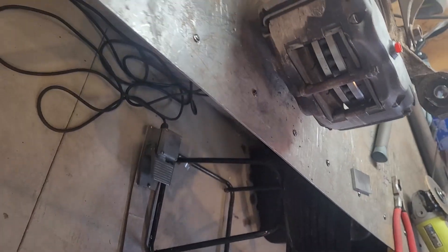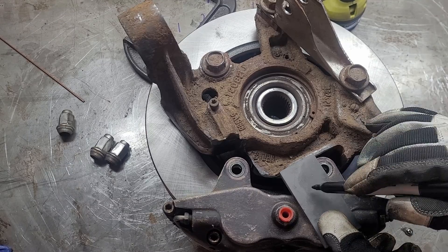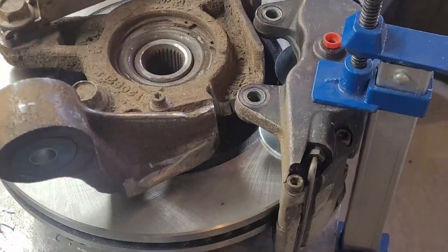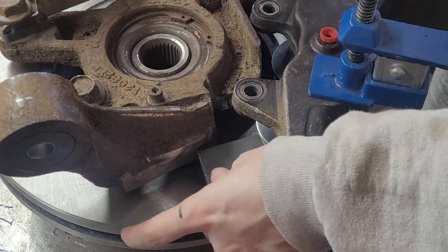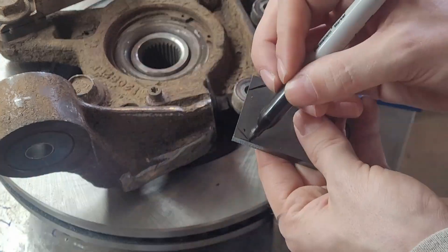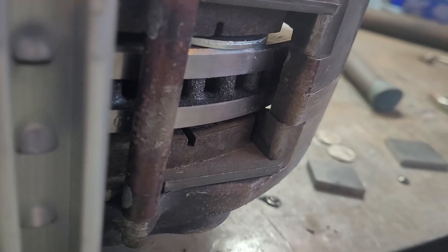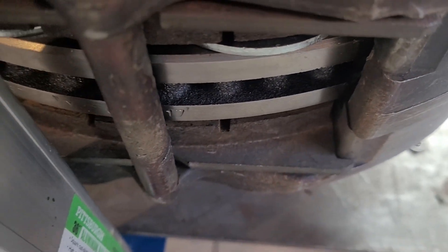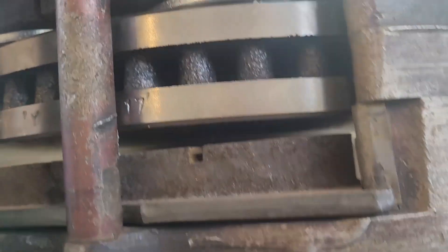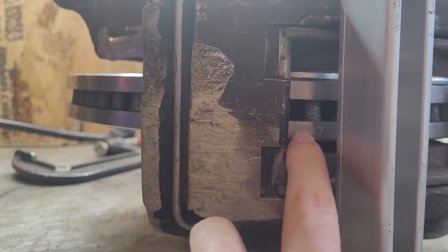Cutting out that part of the knuckle gives enough space for the caliper to sit where it needs to in relation to the rotor, with the pads lining up in the right place. Now we need to make some tabs to mount the caliper. It's important to see how the pad relates to the rotor — I actually had to shim the caliper up a little bit, just to get the caliper centerline and rotor centerline aligned. The pads also need to be on the same exterior curve as the rotor, so you can't just use any pads with any rotor.